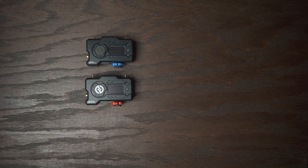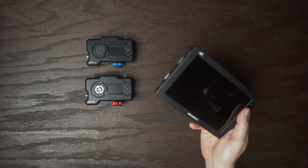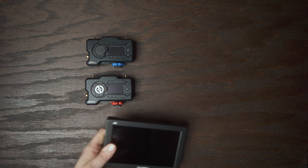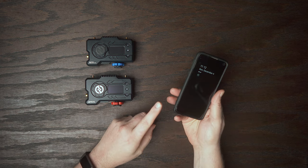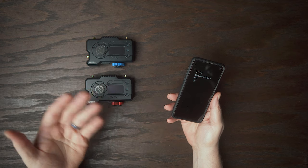This system can transmit to a variety of devices simultaneously. You could transmit to two HDMI devices, or to a single HDMI device and two mobile devices, or to four mobile devices — whether they're smartphones, iPads, or other tablets.